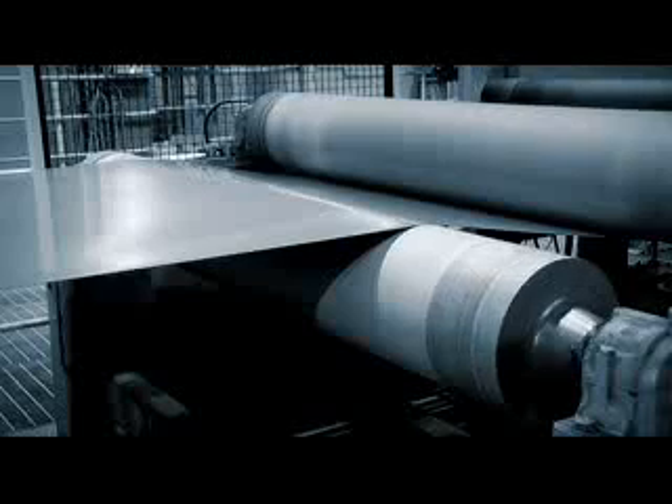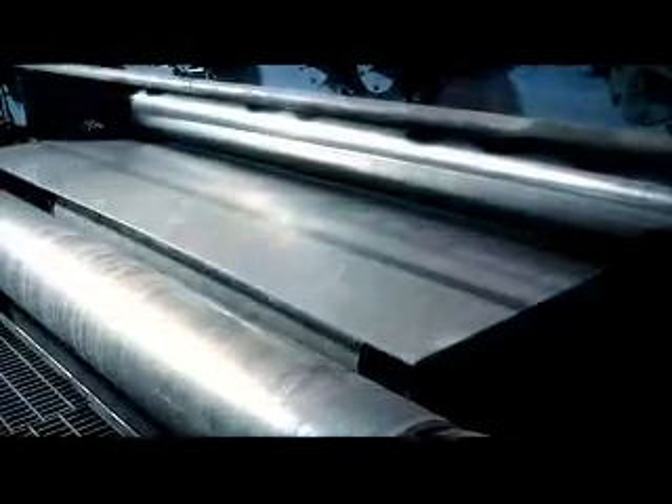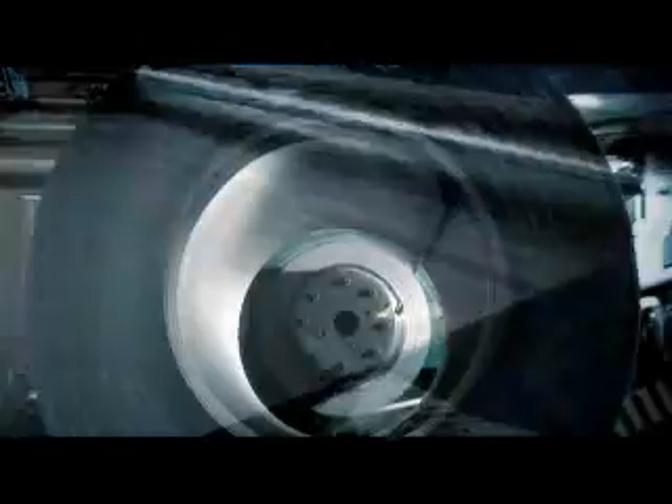The strip can be smooth rolled as one further step to improve the surface smoothness and appearance of the stainless steel. This takes place in a special rolling mill with highly polished rollers. In the cut-to-length lines, the steel can be cut into sheets or slitted to more narrow widths.